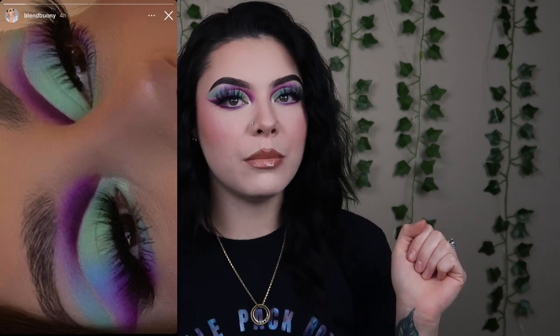Hello everybody and welcome back to my channel, welcome to 2023! I'm so excited, I feel like big things are gonna happen this year. For today I'm just gonna be doing my eyes. I'm actually gonna be doing a Blend Bunny recreation — not Blend Bunny Cosmetics but the original Blend Bunny. Maggie, the owner of Blend Bunny Cosmetics, posted this look on her story and I gasped, I was flabbergasted. I immediately took a screenshot and said that is going on my eyes — so that's what we're doing today.